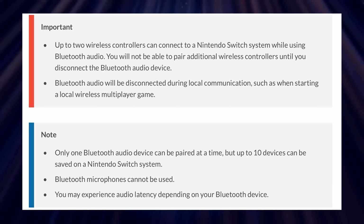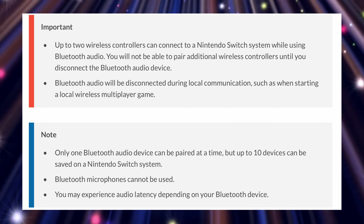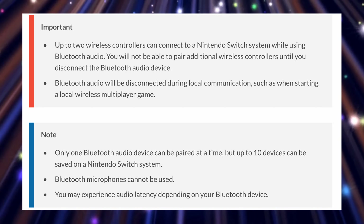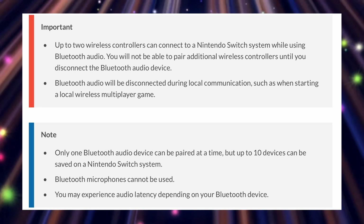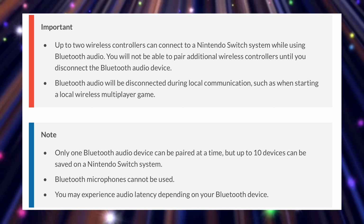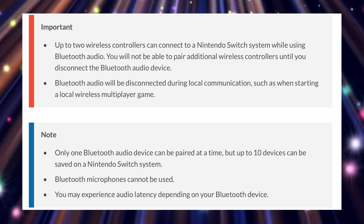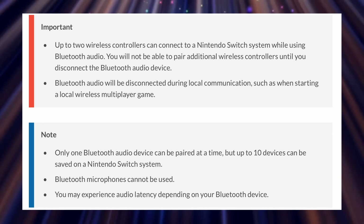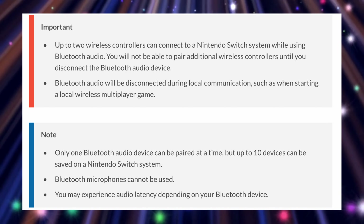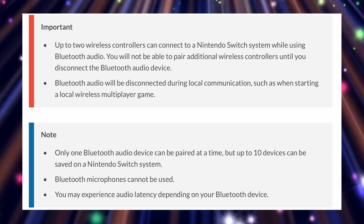As you can see here, up to two wireless controllers can connect to a Nintendo Switch system while using Bluetooth audio. You will not be able to pair additional wireless controllers until you disconnect the Bluetooth audio device. Bluetooth audio will be disconnected during local communication, such as when starting a local wireless multiplayer game. Also, only one Bluetooth audio device can be paired at a time, but up to 10 devices can be saved on a Nintendo Switch system. Bluetooth microphones cannot be used, and finally, you may experience audio latency depending on your Bluetooth device.